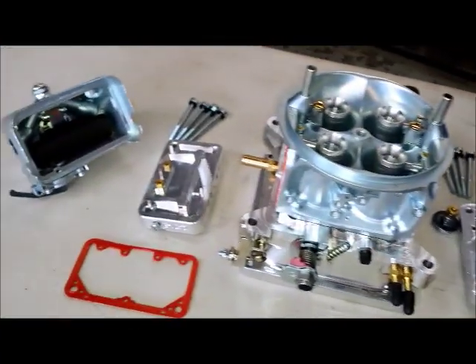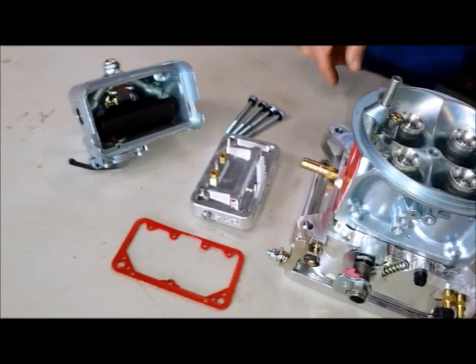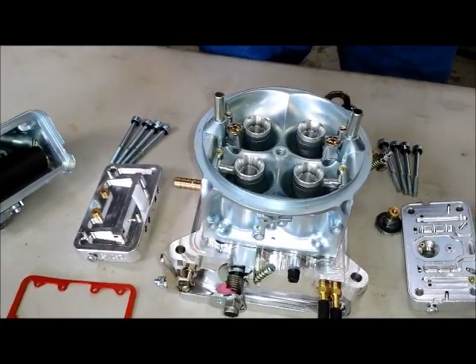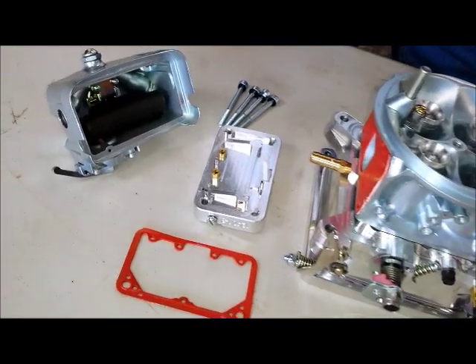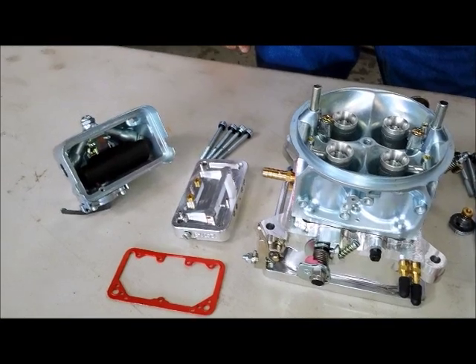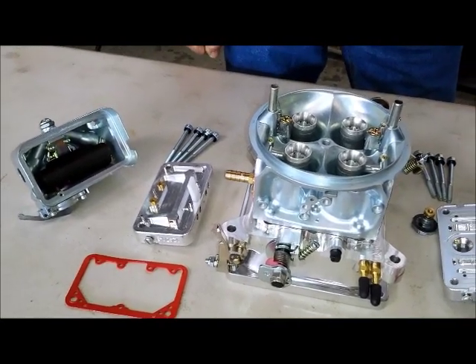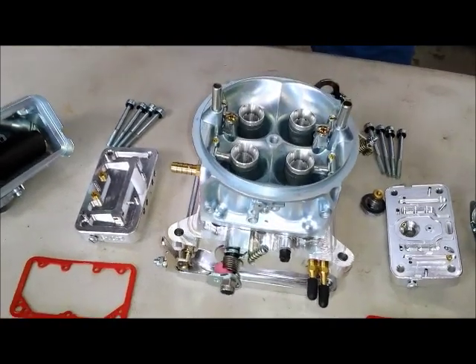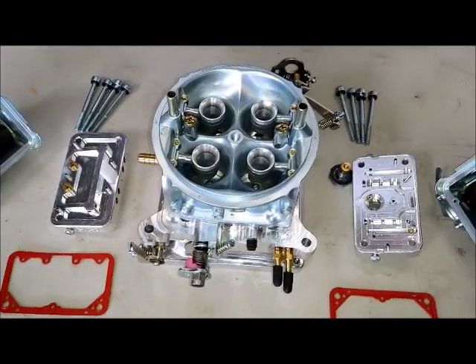On the secondary side, there is no power valve. Because as you open the throttle, you're not worried about economy — you're flat out on the gas. And with the blower, you're going to have pressure on that side of it, so it's not really going to have an opportunity to open and close the way you would expect.